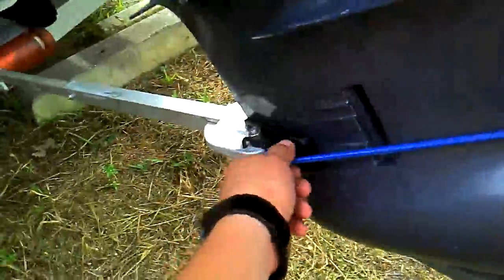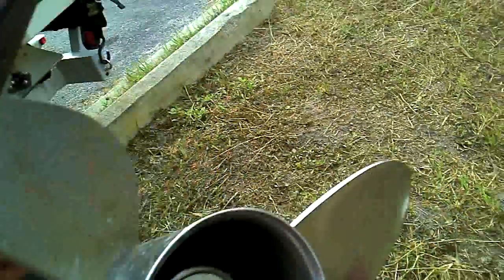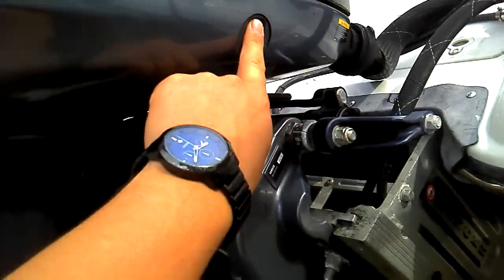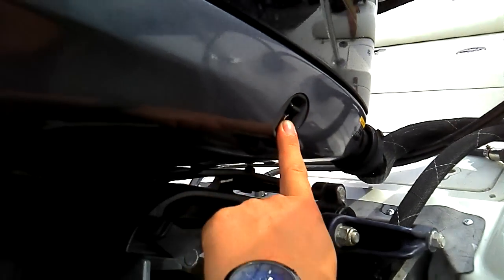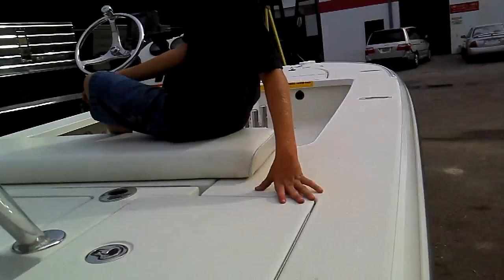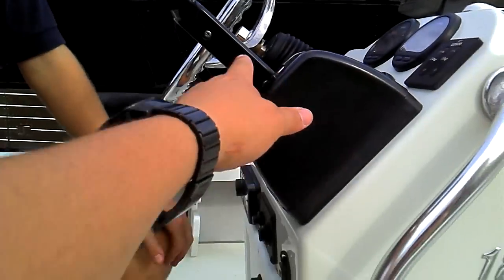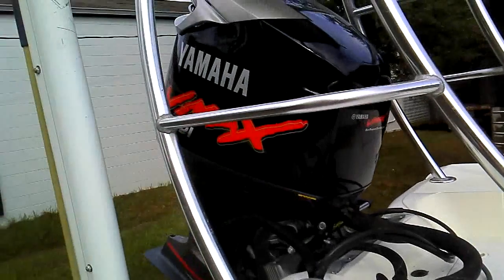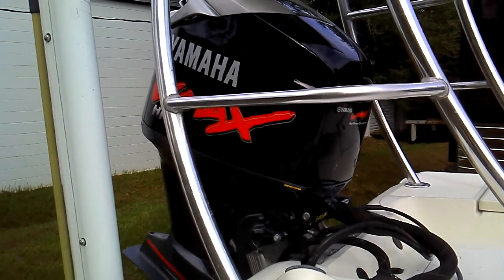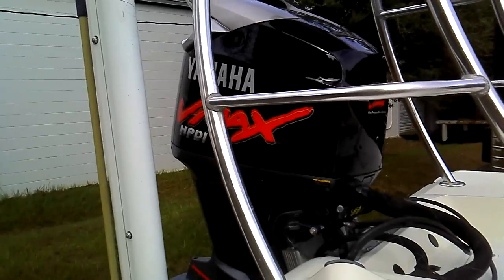Obviously this works. On the side of the throttle — this is the throttle and the shifter. There's a button on the side of it, see the button? Push that up and down. Go the other way. Now go back down with it. All right, there you go, you're good.